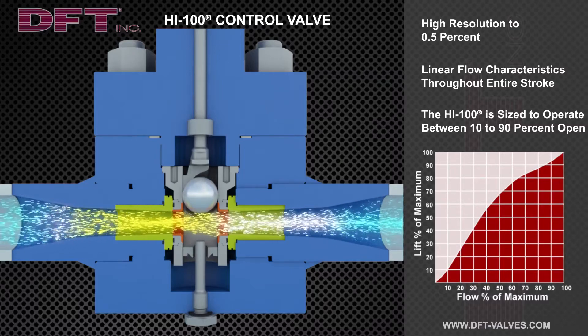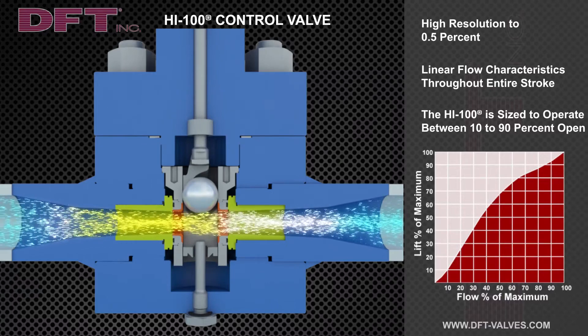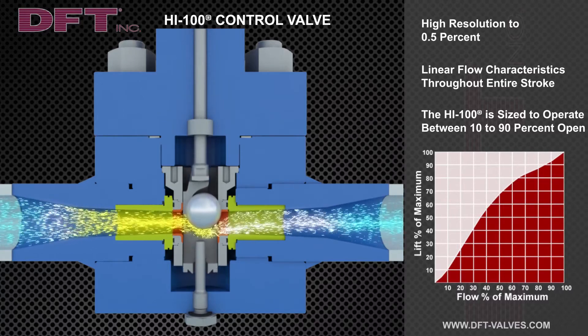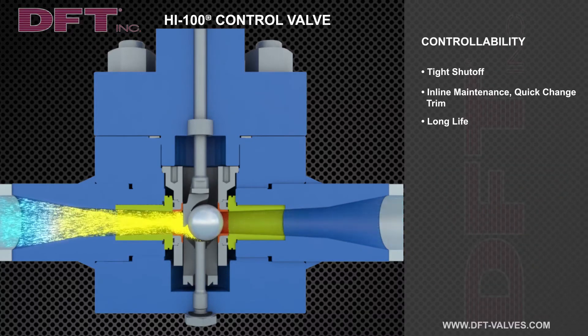The quick-change trim feature of the Hi 100 permits in-line replacement of the internal trim. This minimizes maintenance, downtime, and lowers overall cost of ownership. Various trim sizes are available depending on required flow capacity.